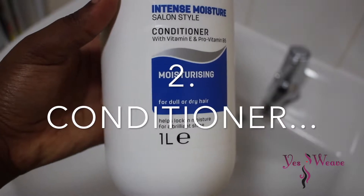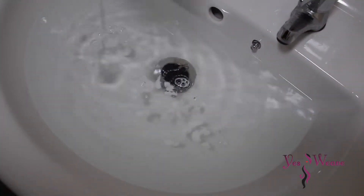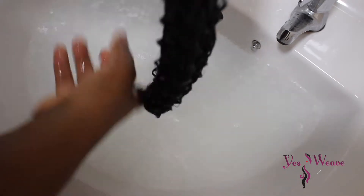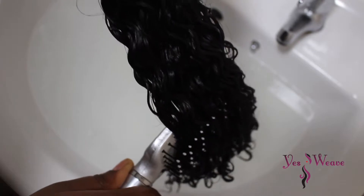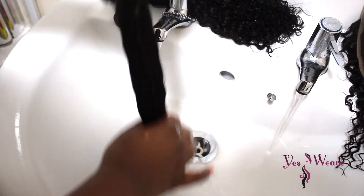The next step is conditioning the hair. You can use any conditioner of your choice. I've got some lukewarm water in a basin and I'm squeezing out some conditioner and mixing it with my fingers. Then I'm dipping each hair bundle into that water and distributing the conditioner throughout the bundle. Repeat this with all the other hair, adding extra conditioner for more moisture and shine. Use a brush — do not use a comb — to distribute that conditioner to every part of the hair bundle.